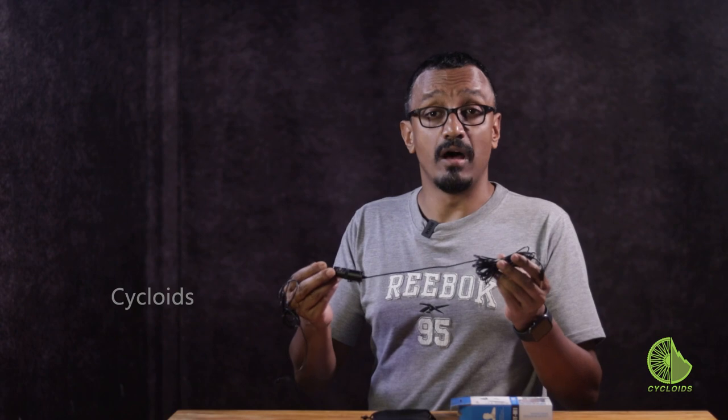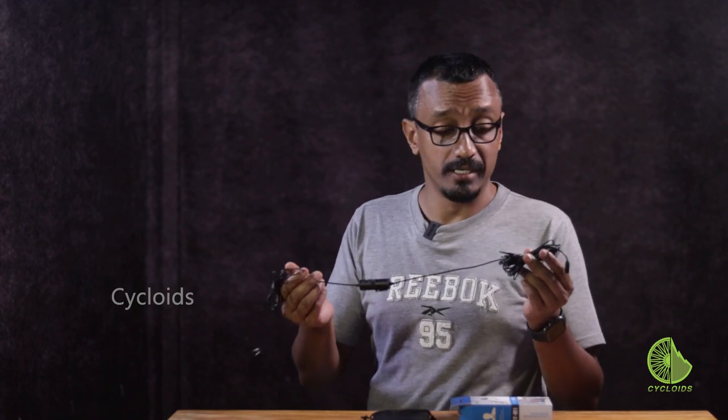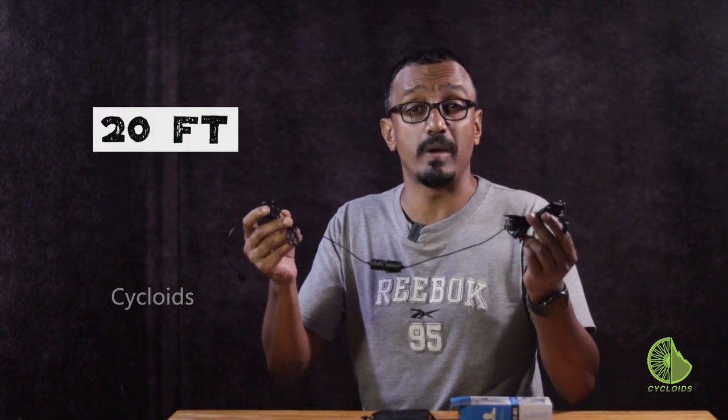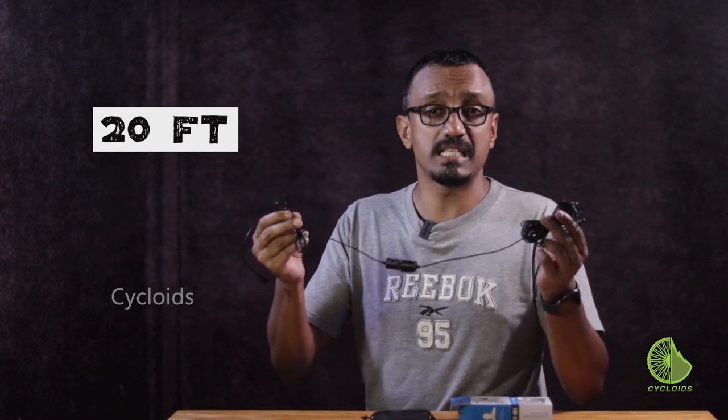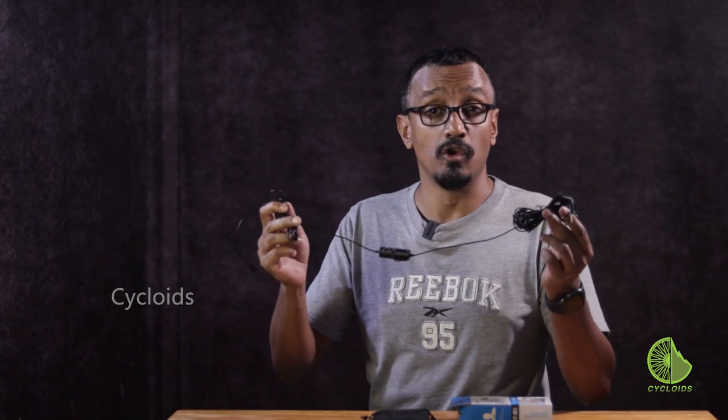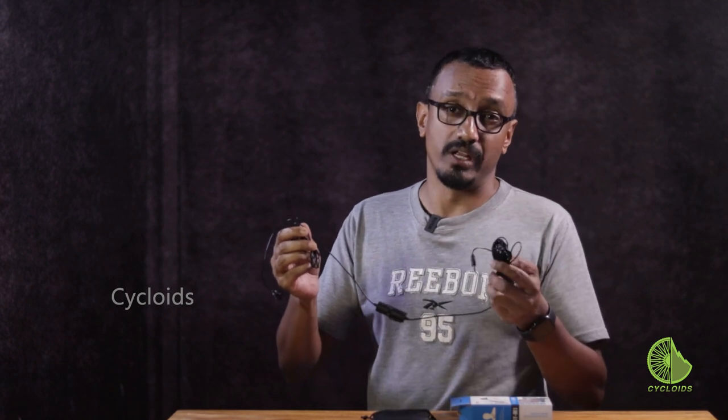Remember a short while ago I told you something about the advantage being the disadvantage — and here it is. The impressive thing about this mic, even before I get into the technical details, is that it has a wire that runs 20 feet across. That's six meters, which is very handy when you're doing a lot of outdoor videography, but can be a nightmare when you try and package it back for storage.